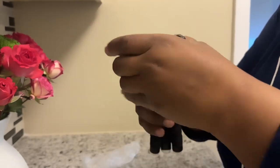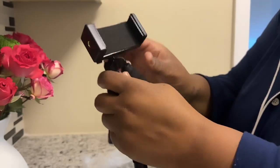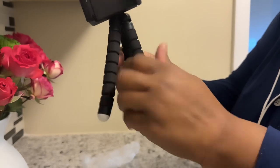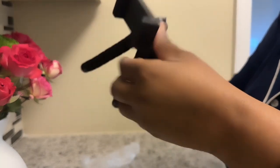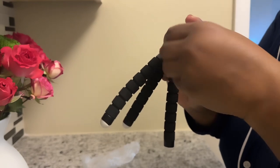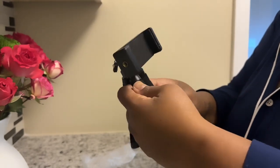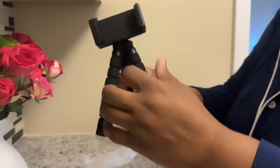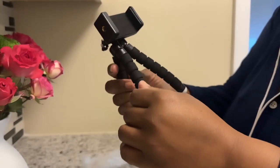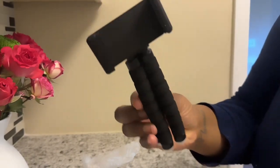You can go $5 and below and get something like this made way better. So hopefully this works — it's small, it's compact, hopefully it'll do the job. Hopefully it holds my phone because this thing is so tiny. We'll see, I'll keep y'all posted.